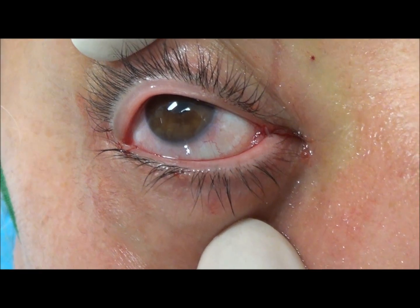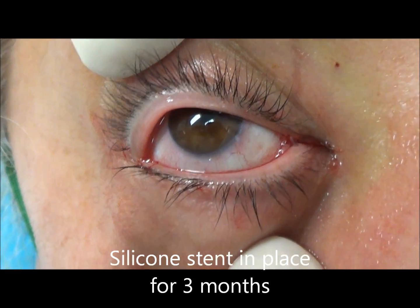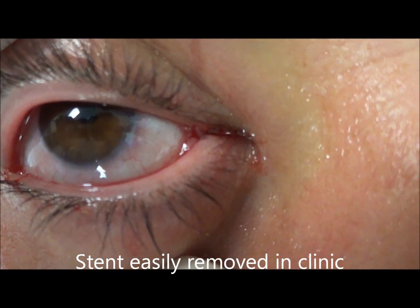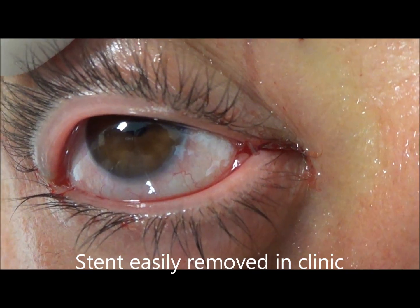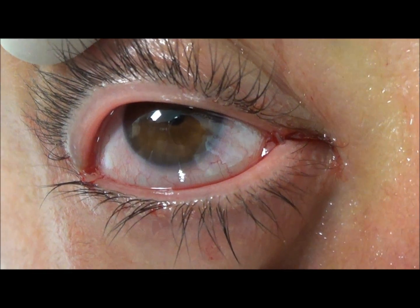This is what the surgery looks like after the operation. You can see in the corner the little tube between the top and bottom lids. That little piece of silicone tubing looks like spaghetti between the upper lid and lower lid, and this continues on into the nose. We'll take it out after about three months.